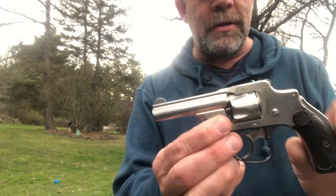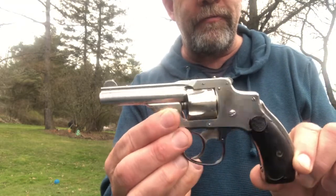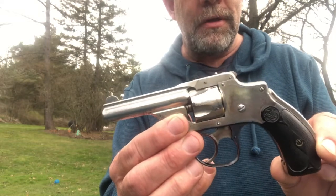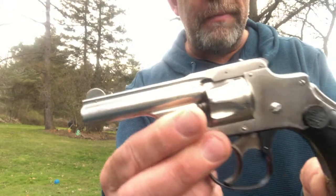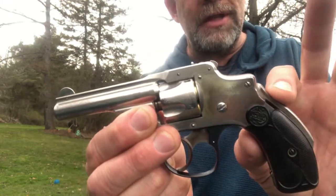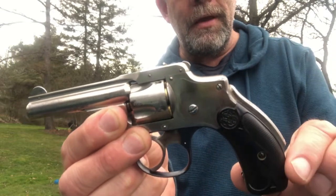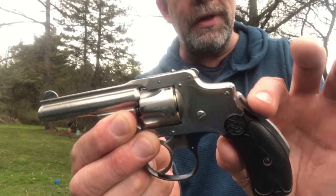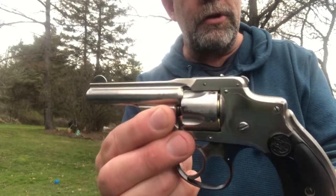What I've brought out is a Smith and Wesson New Departure first variation. These are commonly known as the lemon squeezer because the safety is here in the grip, and that's what you need to depress and squeeze to make this go off. Hammerless, 32 Smith and Wesson.